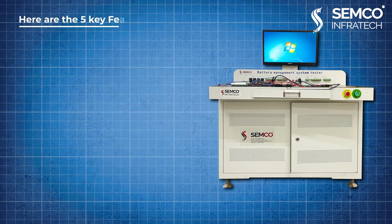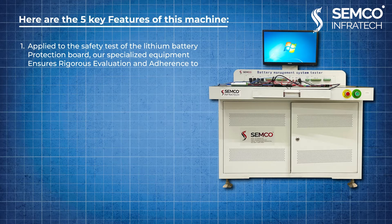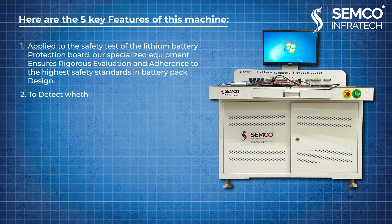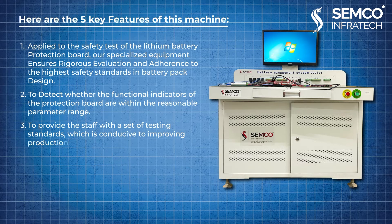Here are the five key features of this machine. First, it is applied to the safety test of the lithium battery protection board. Our specialized equipment ensures rigorous evaluation and adherence to the highest safety standards in battery pack design. Second, it detects whether the functional indicators of the protection board are within the reasonable parameter range. Third, it provides staff with a set of testing standards, conducive to improving production efficiency and facilitating quality control.